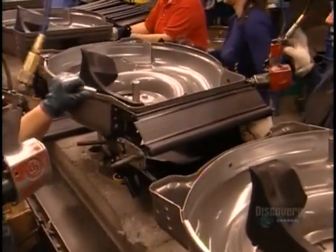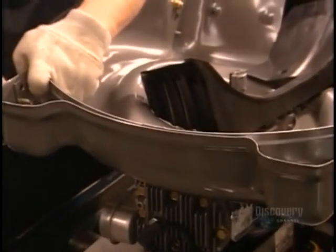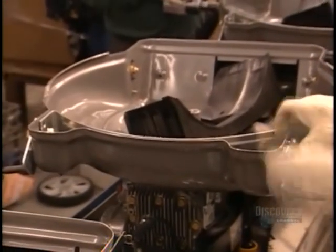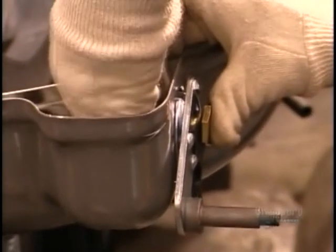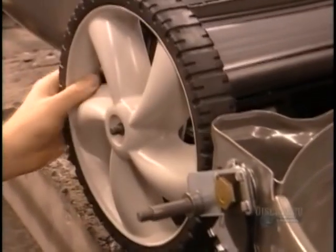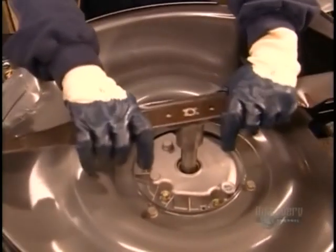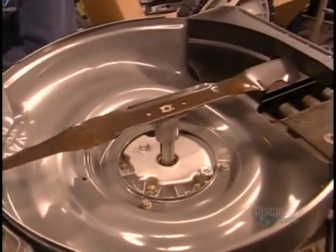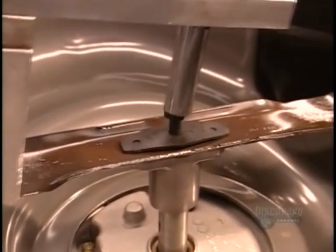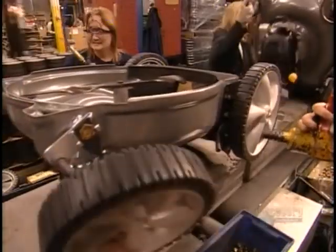Next, workers install a plastic rear door through which the grass clippings eject. This door attaches to brackets which have levers that adjust the mower to nine different height positions. It's time to mount the plastic rear wheels. Next, an adapter to stabilize the blade on the crankshaft, then the blade itself. It's wider at each end to create the proper airflow inside the deck. They secure the blade tightly with a powerful wrench because it's going to spin at 3,300 RPM.